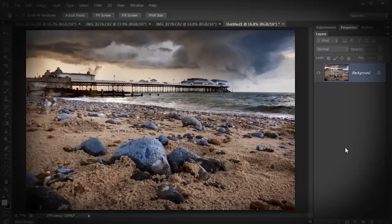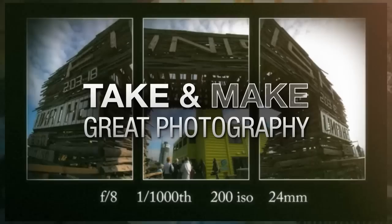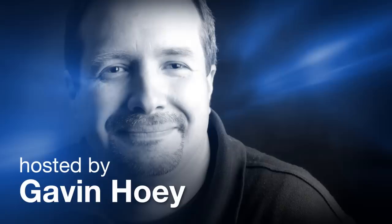In this video, I'm going to show you how to stack focus for an incredible depth of field. AdoramaTV presents Take and Make Great Photography with Gavin Hoey, where you'll learn how to take stunning photos and then polish them in post-production. Here's your host, Gavin Hoey.